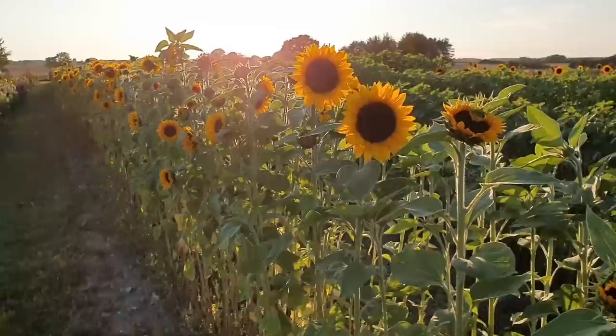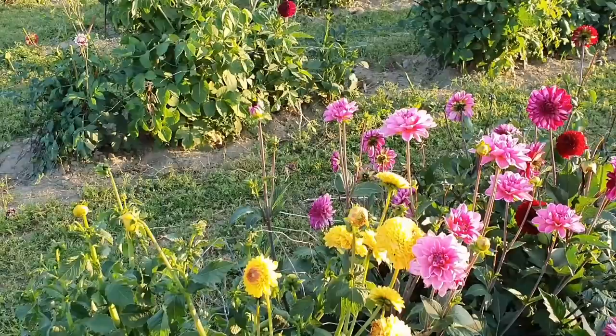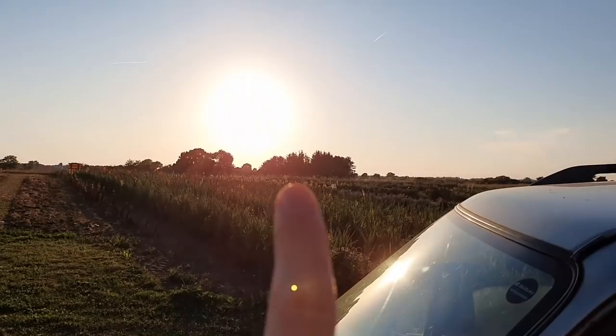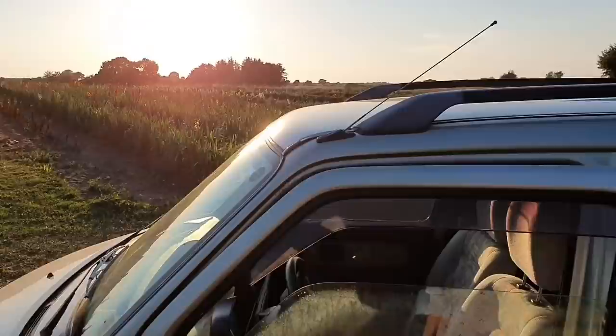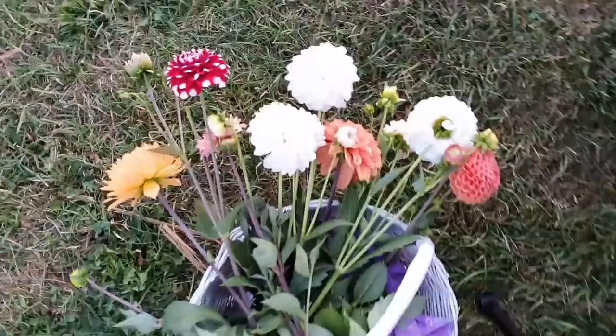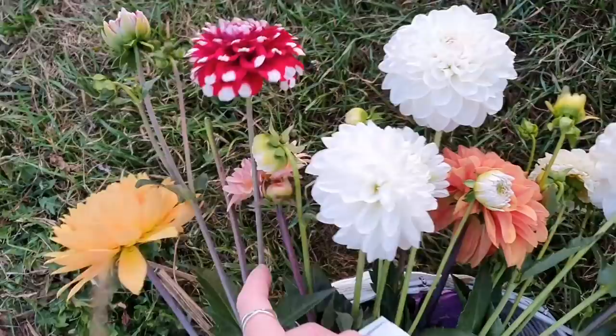I have a flower field all to myself right now — all of this. I have just been getting changed into dress number two, this stunning one that is also from the web shop, and there's still no people here. I'm still the only one. There are sunflowers, beautiful white ones over there, and some more small flowers over here. You can barely see them because of the sun, and it's the perfect time right now. Dress number two. Look at that — I've made a really nice bouquet. That's what you can do here: you can make your own bouquet.